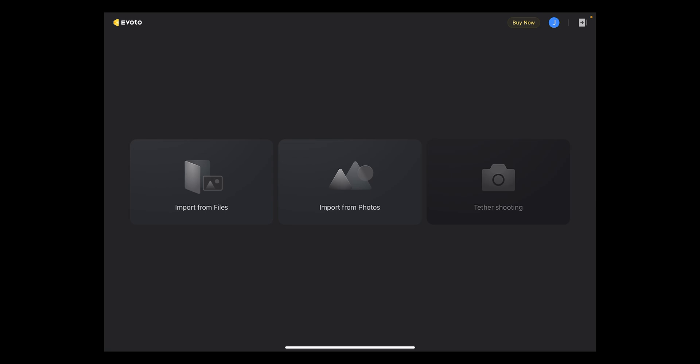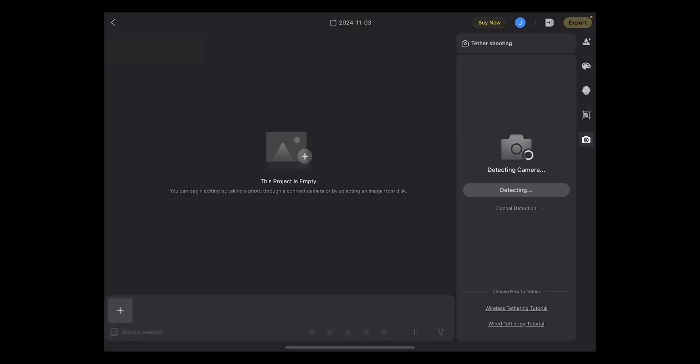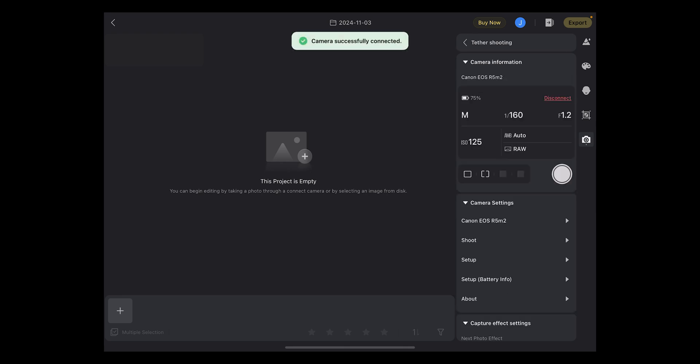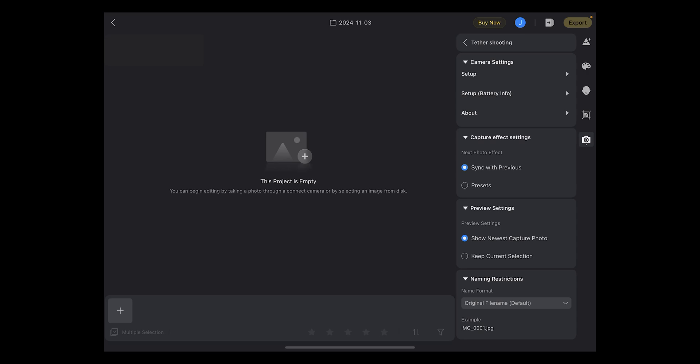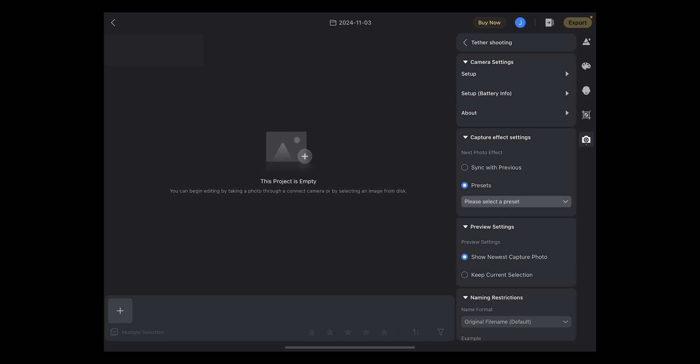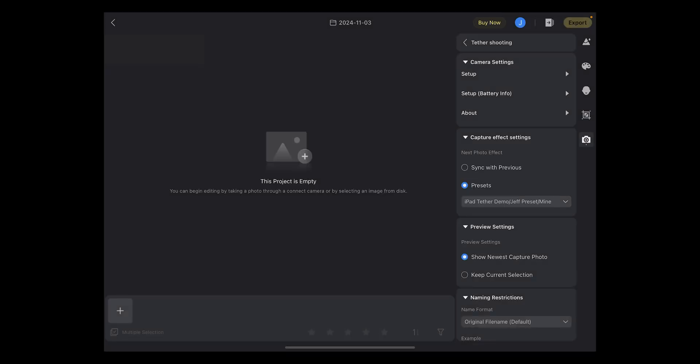To get started, all we have to do is fire up Evoto, hit tethered shooting, give it a project name, and connect the camera. That brings us to this screen, and the key thing here is to apply the preset that I want applied each time it imports a photo. I have a special preset I made just for today's shoot, so I'll select that one, and that's it — we are good to go.